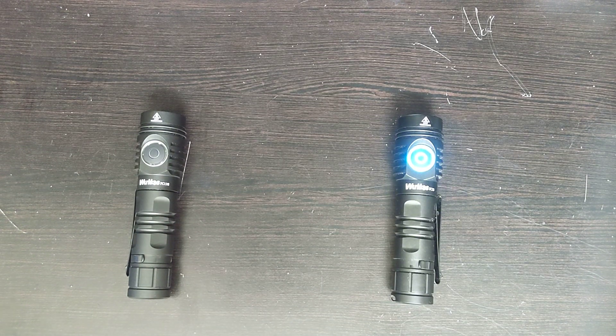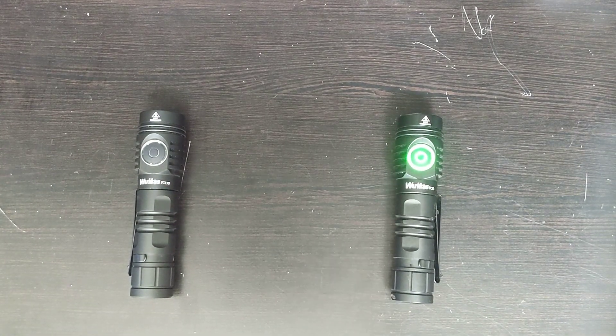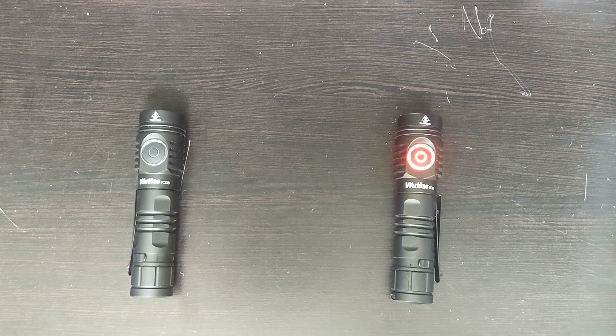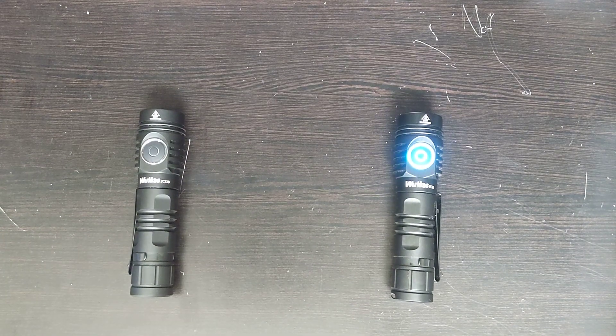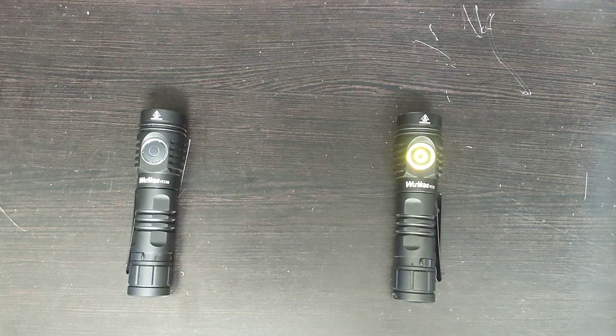Another difference is that the FC-13S does not have as many options. The FC-13 has a bunch of options — for example, you can choose a different LED, the SFT-40 or the XHP-50B, and you can also choose different tints, 6500K or 5000K. But the FC-13S only has the 5000K tint and only the XHP-50B LED. So you can only get that configuration in the S, whereas you can choose on the FC-13. Again, if you're a simple user, that won't make a difference to you.